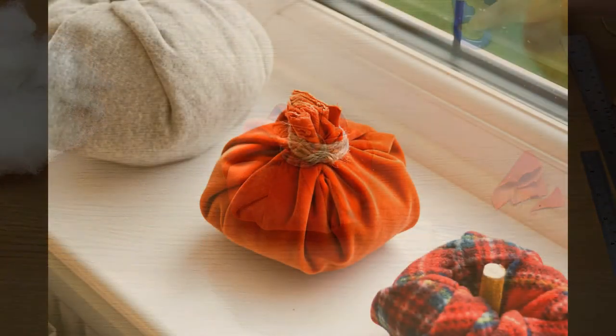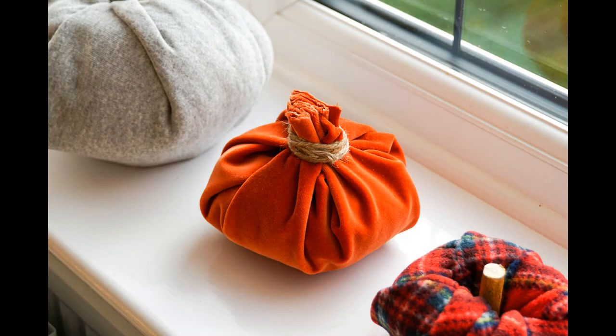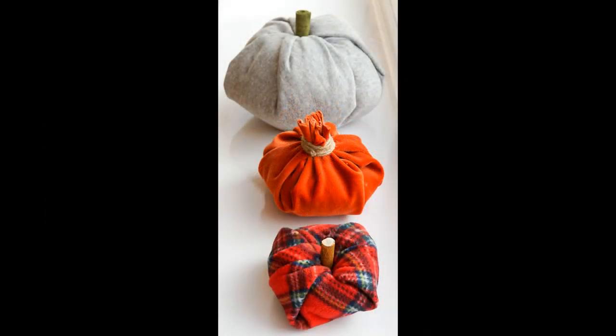And that's how you make three different pumpkins very quickly and easily. I really hope you enjoyed this video and thank you very much for watching.